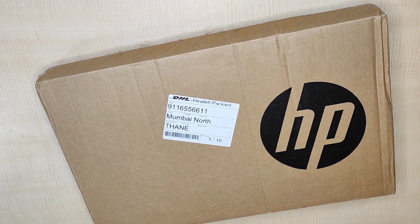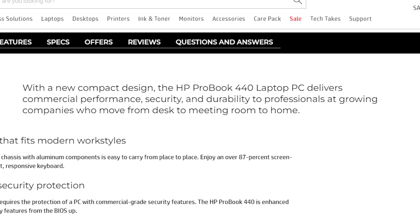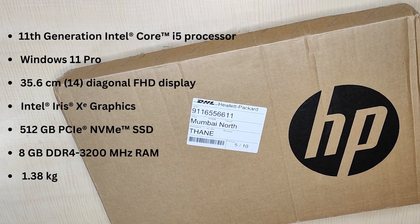In today's short video, we are going to unbox one of the business series budget laptops from HP — the HP ProBook 440 G8 Notebook PC — claimed to be a perfect laptop for business and corporate users.